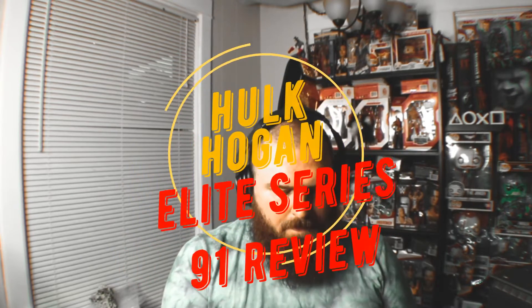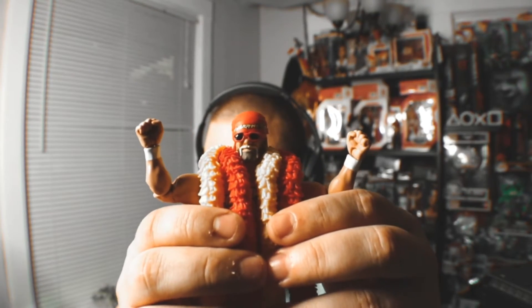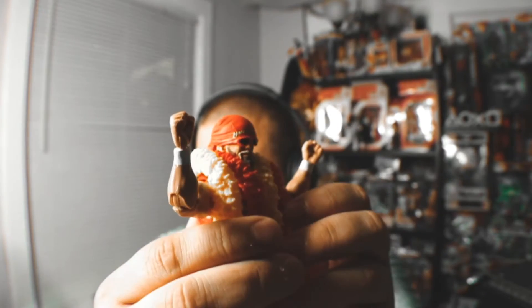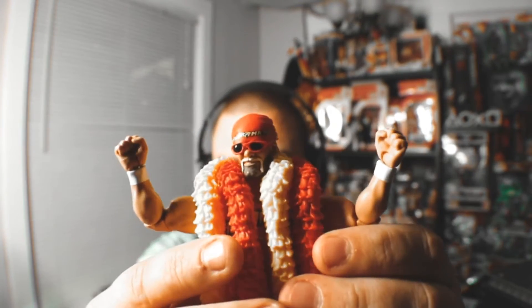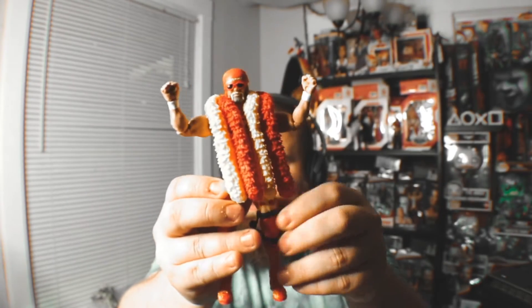Alright ladies and gentlemen, I've got the new Hulk Hogan figure right here — I got two of them. First off, I think Mattel is finally getting things right. Look at that face sculpt — that is magnificent. I think it's one of the best looking yet.